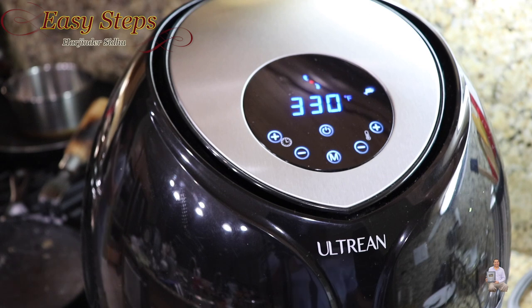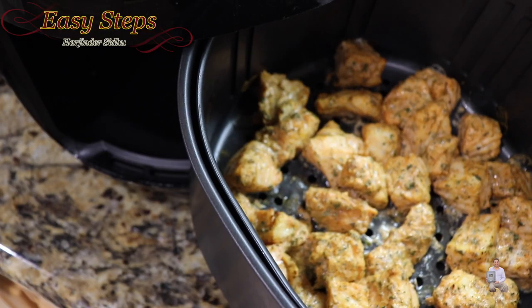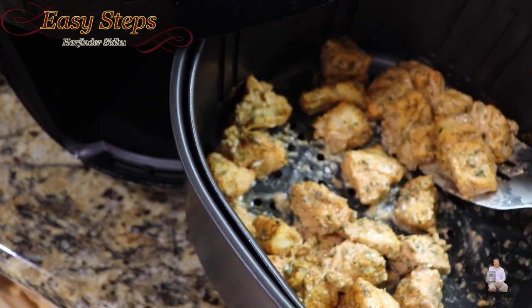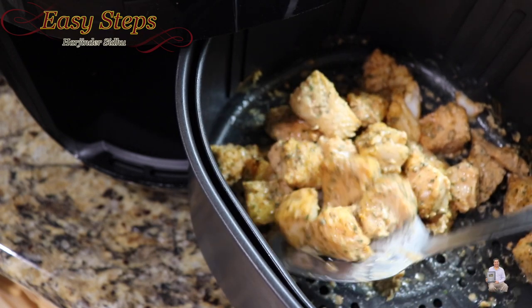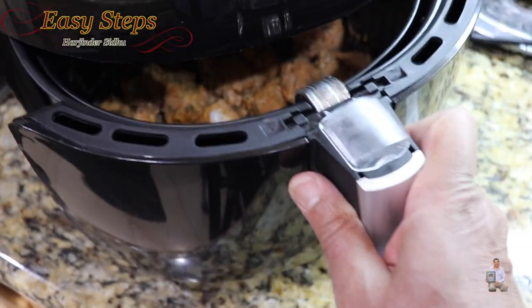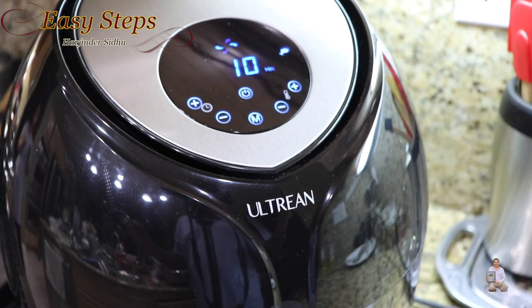It's exactly 10 minutes — I'm going to open it. Look at this! Now it's very important — we're going to turn these over, just like this. Make sure to turn all the pieces over, then put it back in the air fryer. It automatically starts where it left off, so 10 more minutes and the fish will be fully done.